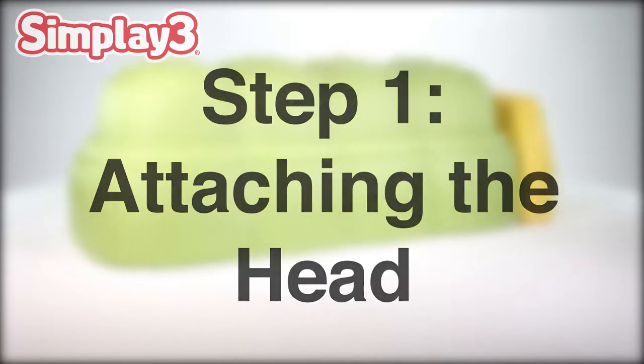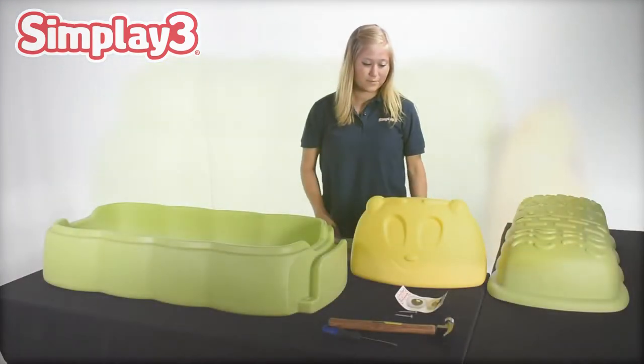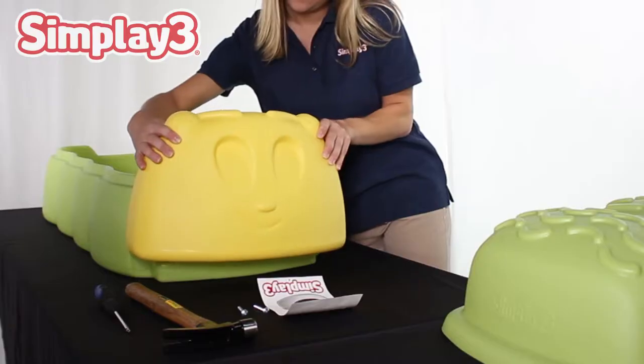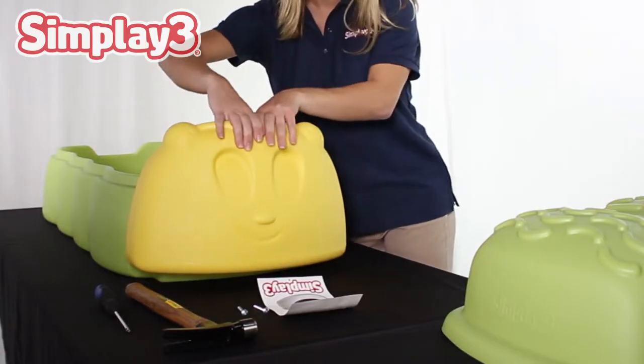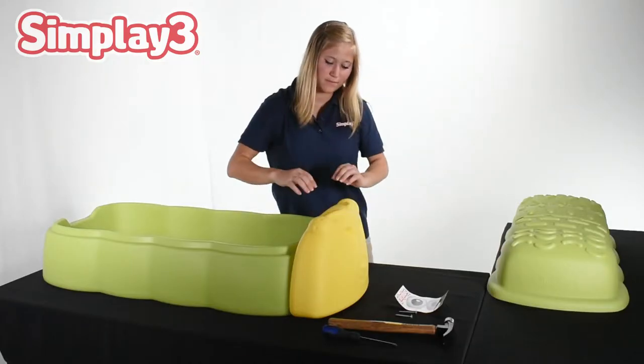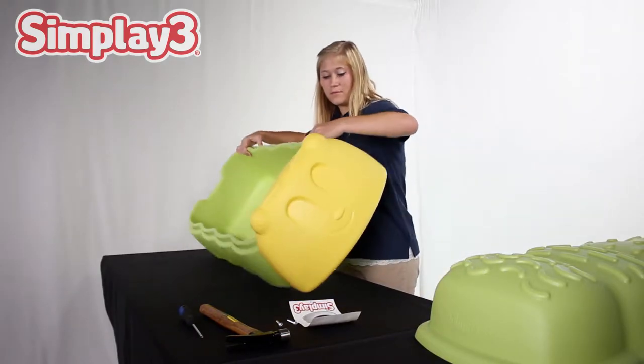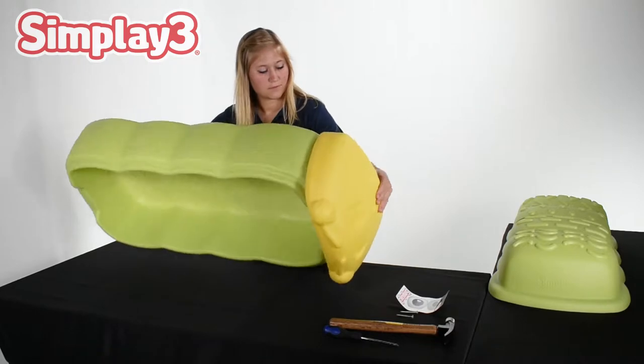To secure the head on the front of the Caterpillar Playbox, slide the yellow molded head onto the base. Apply downward pressure while guiding the head into place through the molded channel. Once the head is in place, it should sit flush to the bottom of the Playbox.